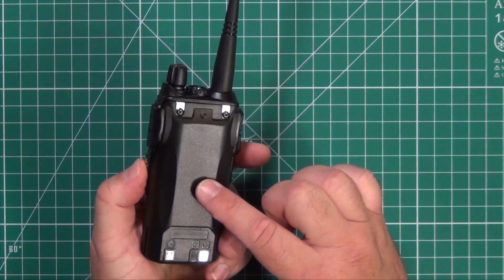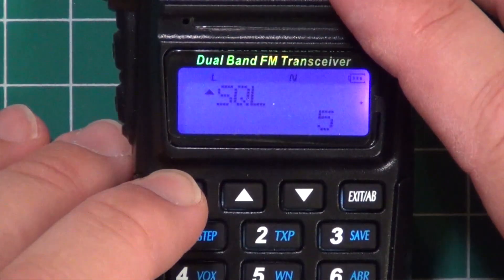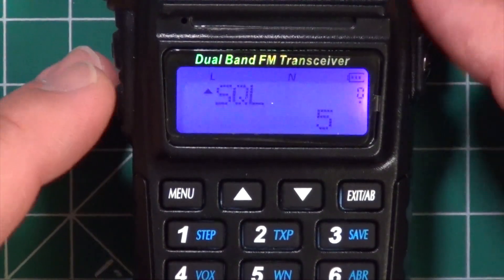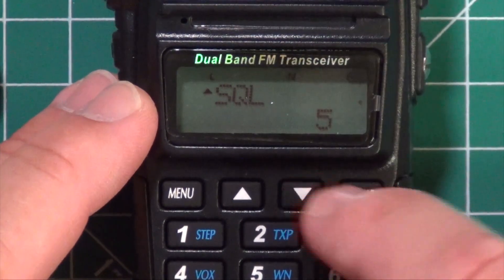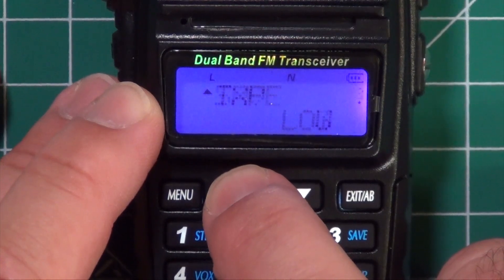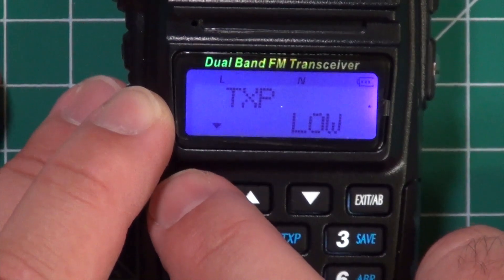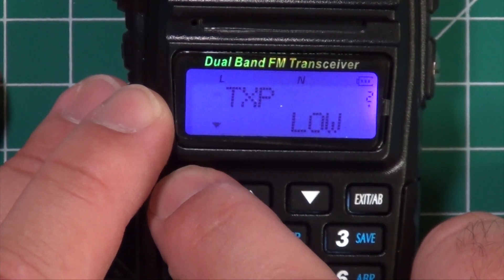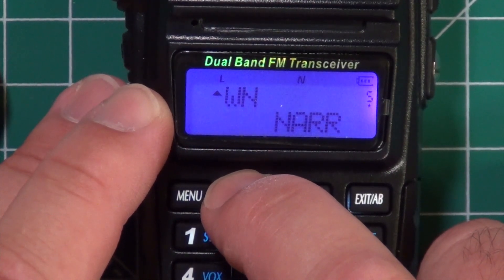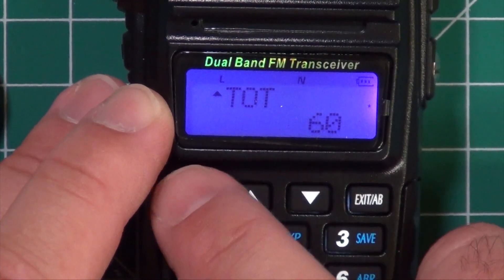The battery is an 1800 milliamp hour battery. The menu for this radio is pretty much exactly like every other Baofeng out there. You have about 44 menu options, including zero for squelch. It gives you all the usual items — your step, transmit power. There are only two power levels: high and low, and some of the frequencies are locked out so you cannot switch them to high. You can also do VOX, wide and narrow, and your timeout timer.